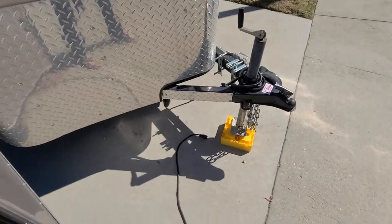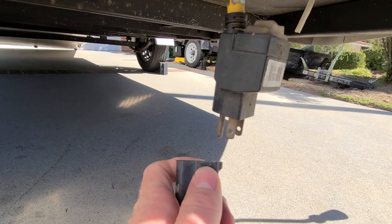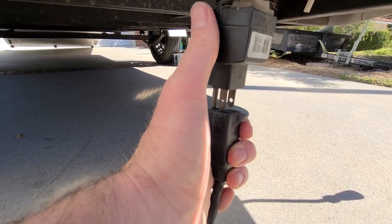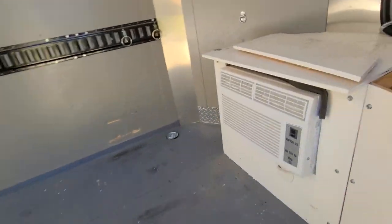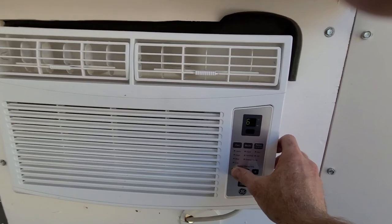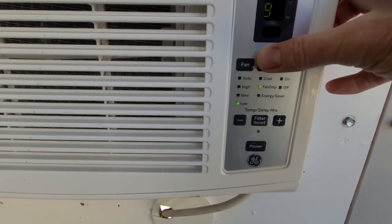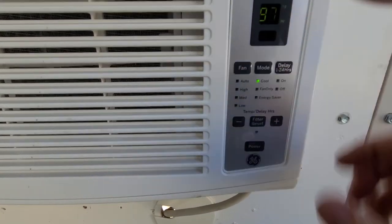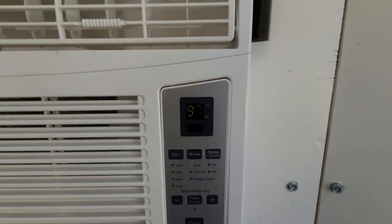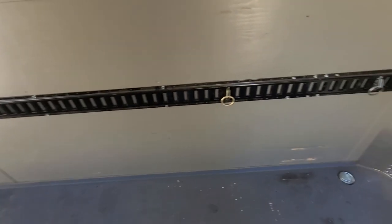I'll go plug it in here and demonstrate the air conditioner. On the outside, here's the plug-in — pretty simple and straightforward. Here we go. Sounds nice and cool. You can run that while you sleep and get a cool area in here.